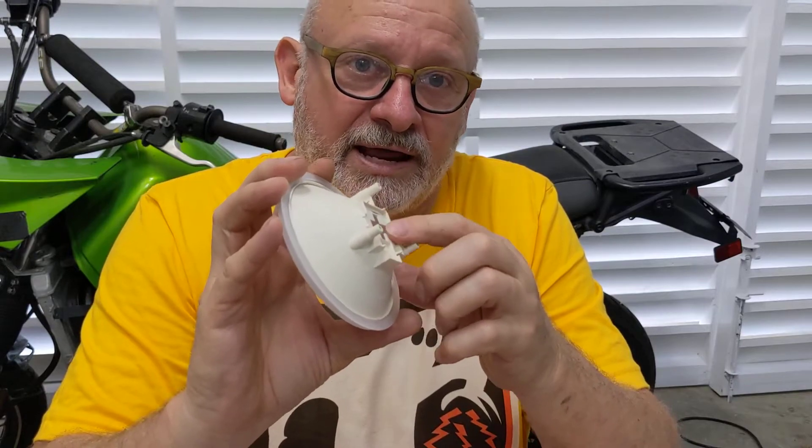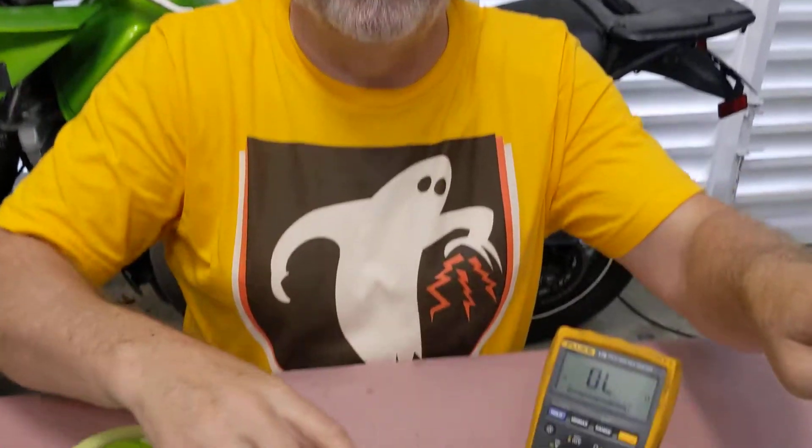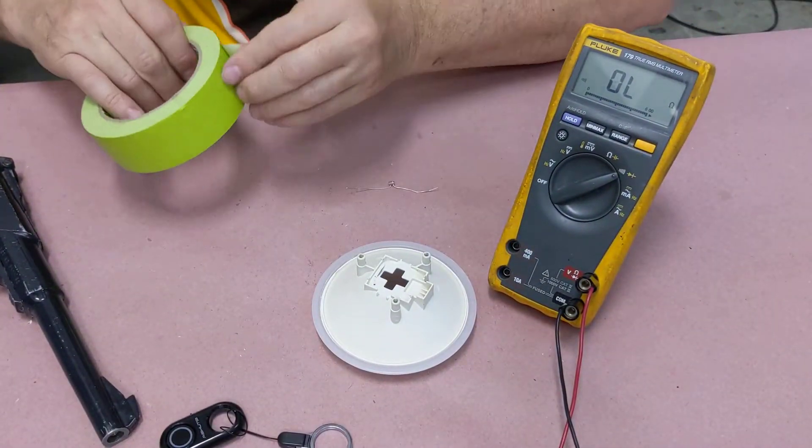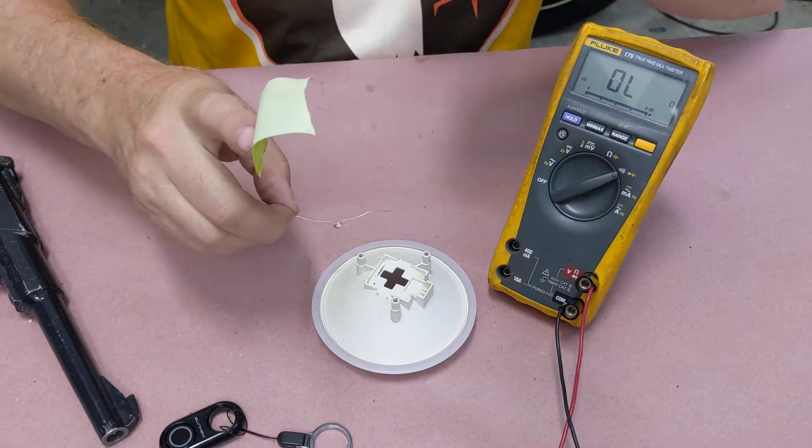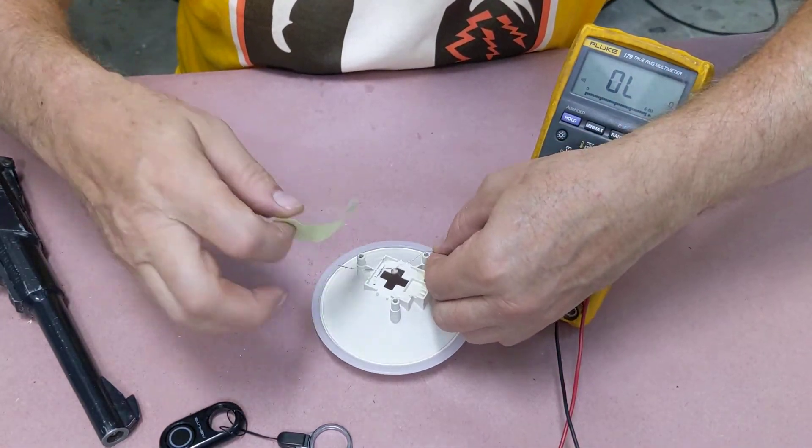But first I want to temporarily fix a sensor in here and see if I can get an adequate response out of it. I'm just going to tape it into the back here — it won't be optimum, but I'm just looking for a general idea of whether it's going to work or not.